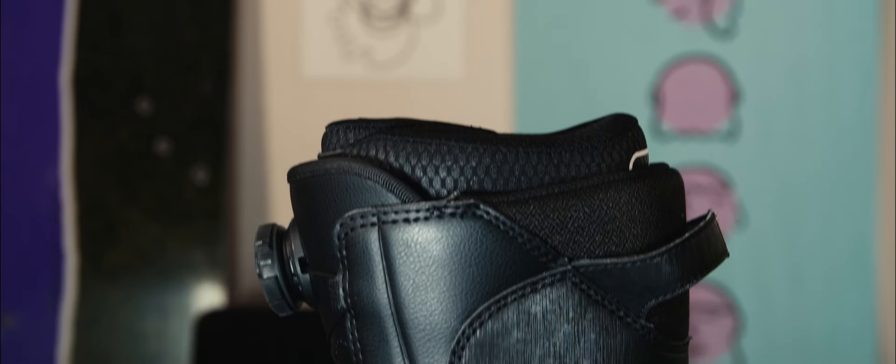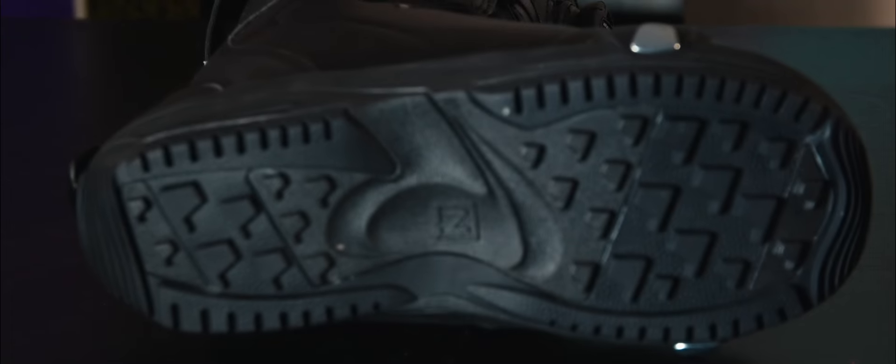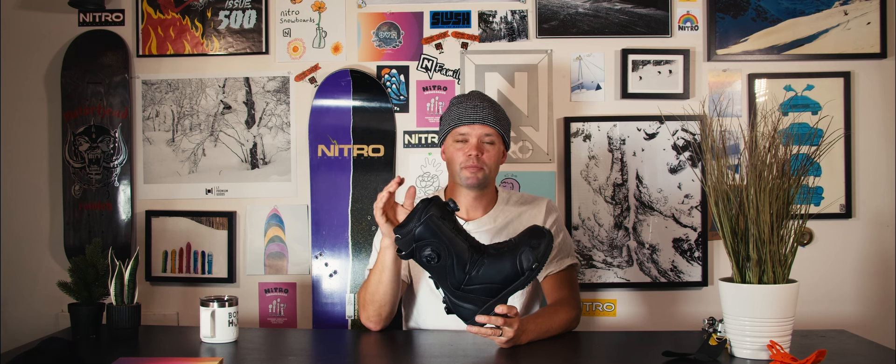I would recommend the new Dynasty BOA step-on boot for any lady out there looking for a responsive, very comfortable, sure-fitting snowboard boot that's fully compatible with any step-on binding. It's built to last and most importantly built to keep your feet comfortable, because at Nitro Snowboards we build all of our boots from the inside out. Go to your local snowboard shop, try on a pair, and hopefully we'll see you out there. Bye!